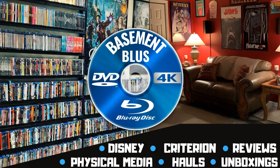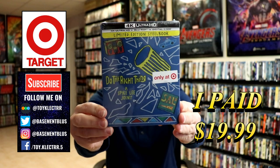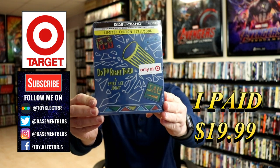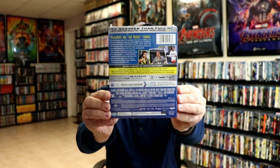Hey, Tony here. Today I'm doing an unboxing of the Target limited edition still book for Do the Right Thing. I received my order — this is a Target limited edition still book featuring the 4K Ultra HD, the Blu-ray, and the digital. Here's the front and here's the back.